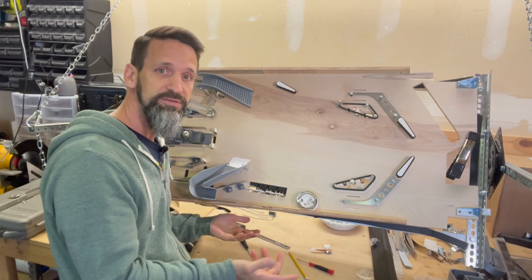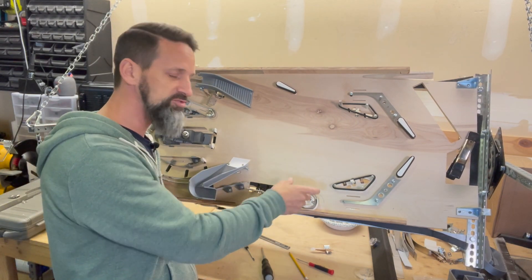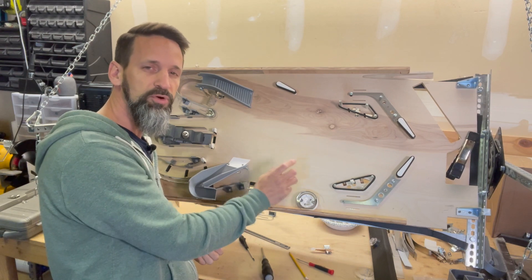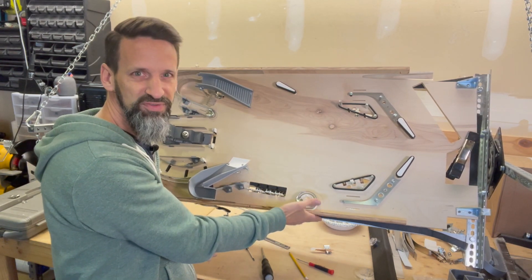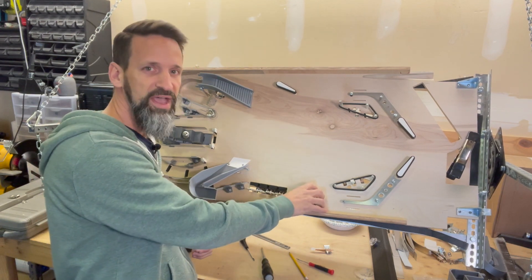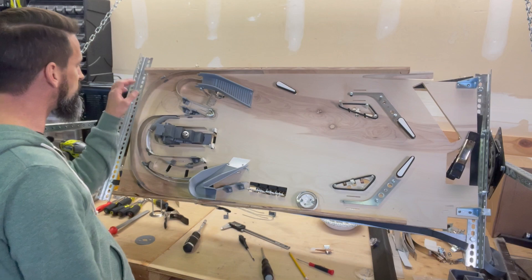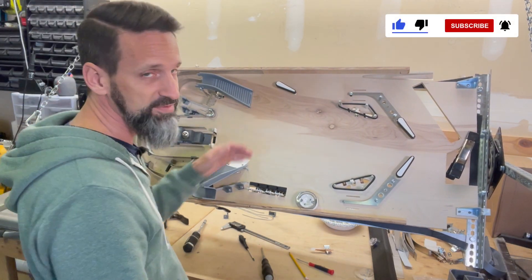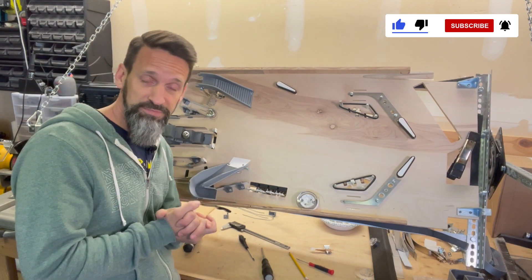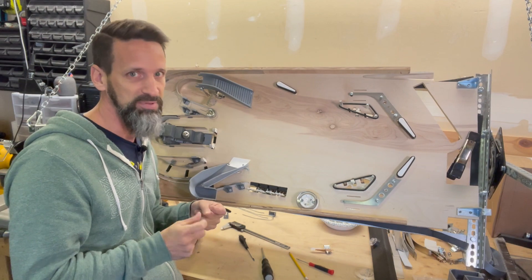All right, there we go — we got the pop bumper installed. Everything's working good. I'm going to need to probably adjust this and rotate it a little bit to make a little more space where the switch is right against the edge — in the final version that'd be too close inside the cabinet. So we'll tweak that in our next whitewood and rotate it just a little bit. Next video we'll go through, get the other pop bumper in and the standup targets and get that set up. After that, it's back inside where it's warm — we're going to wire everything up, get power to it, and do a whole lot of playtesting. Thanks for watching, guys. Catch you soon. Bye-bye.